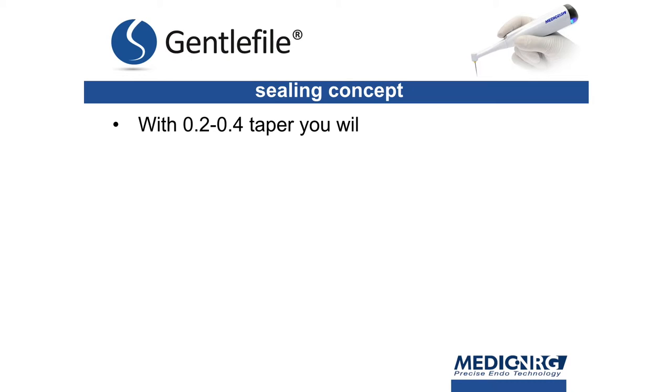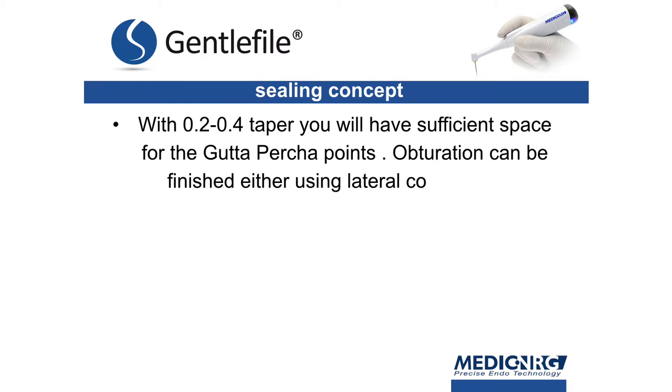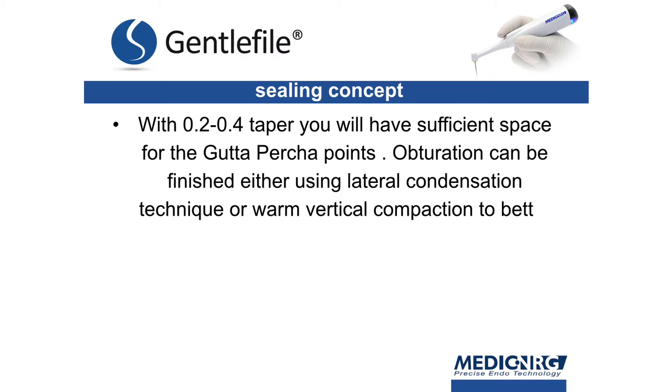With 0.2 to 0.4 taper, you will have sufficient space for the gutta percha points. Obturation can be finished either using lateral condensation technique or warm vertical compaction to better seal the irregular areas.